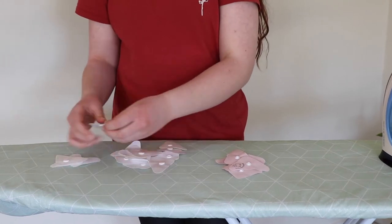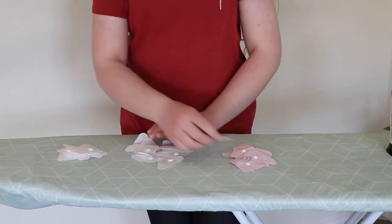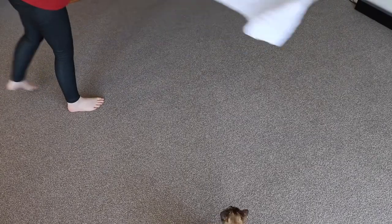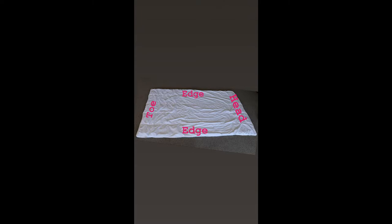One pile of pink ones — there are eight — and two piles of white ones, eight in each pile. Pop the second pile of white duvet domes away for another cover. Next, take your comforter or duvet inner and spread it out on the ground. Then identify the head, toe, and edges.